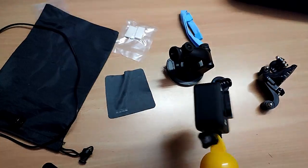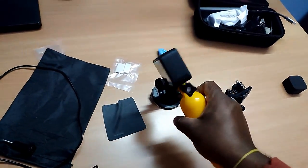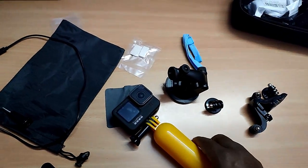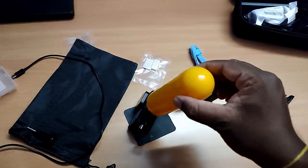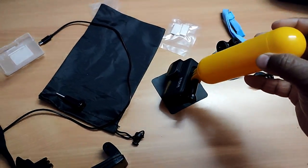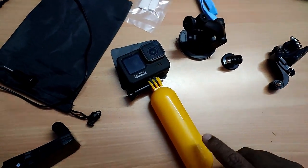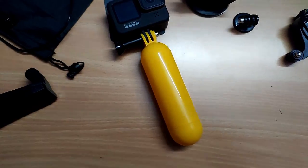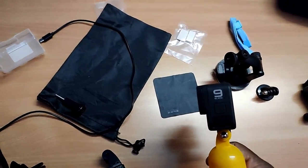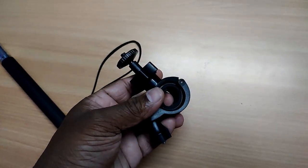This is for inside water. This is how it will be. If you drop it in water also, this cylinder will make your camera visible outside. You will identify it and find your GoPro. So that's the use of this. I usually don't prefer taking a shot inside the water. This one is to hold the camera on a cycle or bike handle.